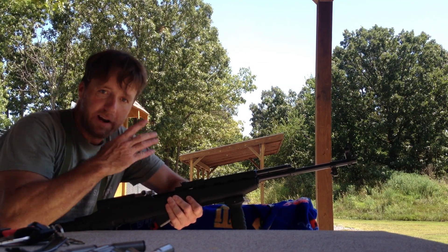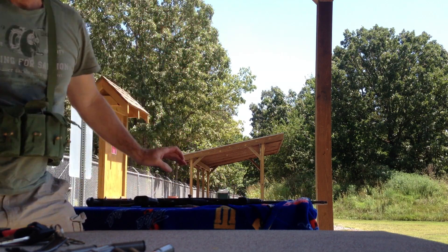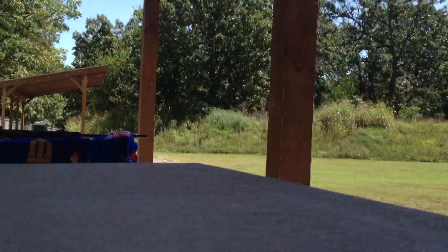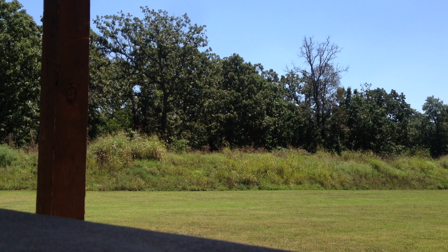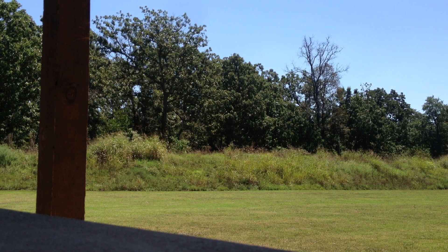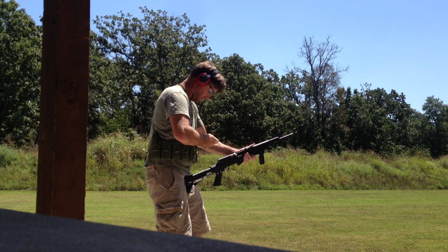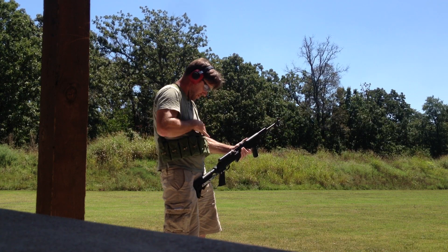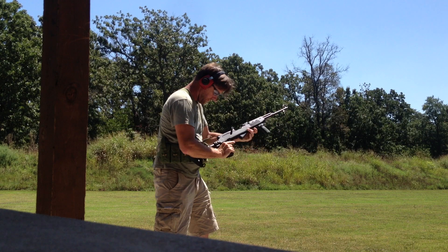Anyway, today what I'd like to do is put 50 rounds downrange as fast as I possibly can, and hopefully I don't make an ass out of myself. Eyes and ears — wish me luck.